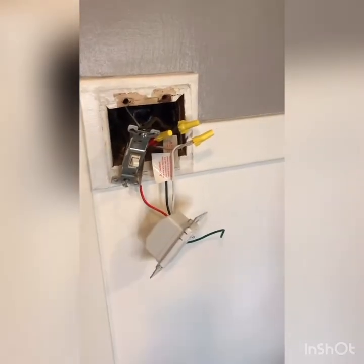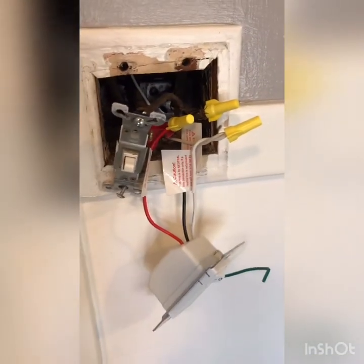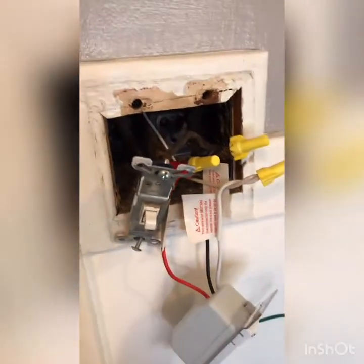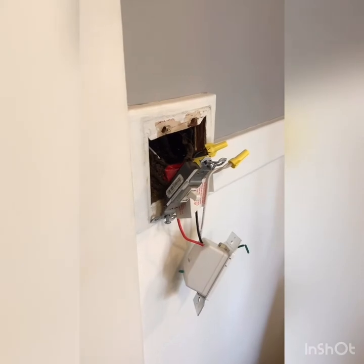I wasn't able to show you all of this because the project ran a little longer than expected, but we were able to run the neutral wire down, get it all hooked up, and we've got the fan working and the light working. Now we're just going to shut the power off, button this all up, and we'll see you on the other side.